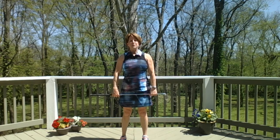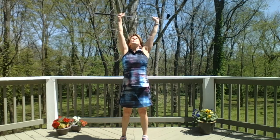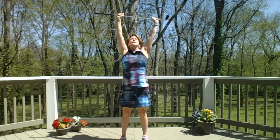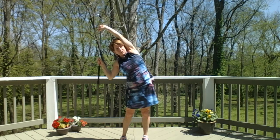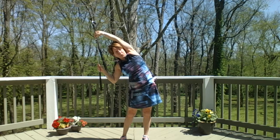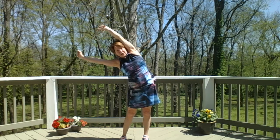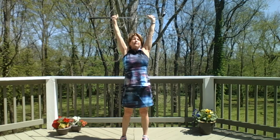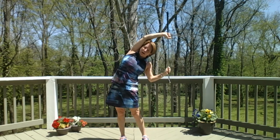Inhale, take your arms up, exhale over to the side. This time bend your elbow, keeping the left arm as straight as you can, and pull, getting a deeper stretch in the left side body. Straighten it out and come up. Inhale up, bend to the left, push right hip over, bend the left elbow.